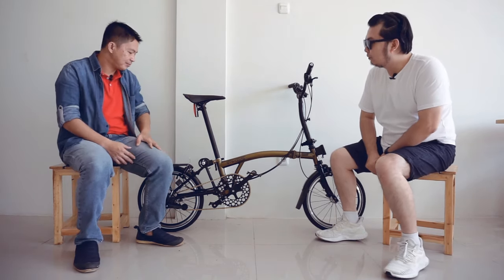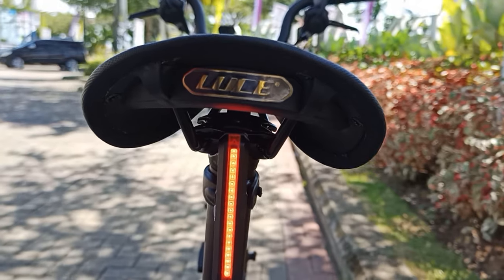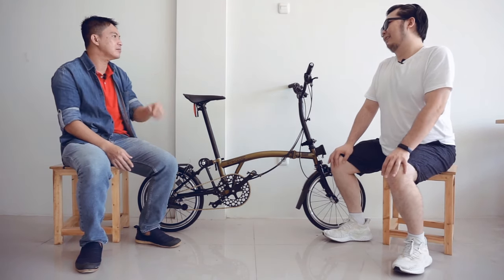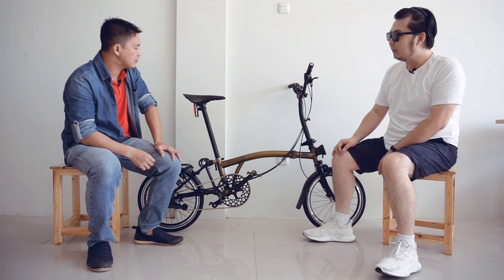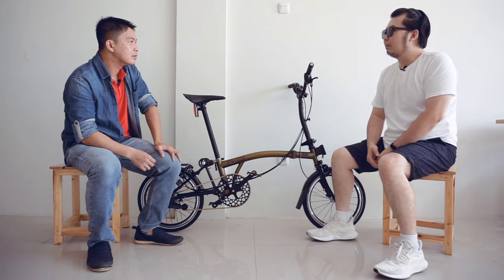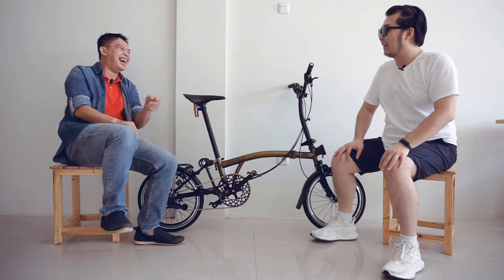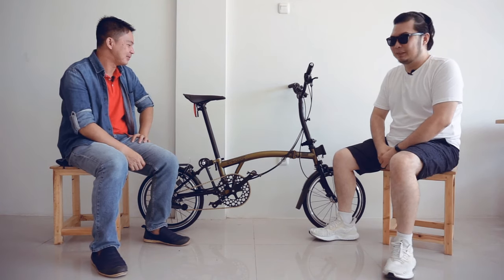Ini keren banget sepedanya. Kita juga dapat saddle original dari Luce. Saddle ini modelnya keren, kesannya tipis dan flat banget, tapi dari pengalaman pakai kemarin agak kurang nyaman di saya. Memang kita punya tekstur tubuh yang berbeda-beda ya. Mungkin perlu yang lebih lebar atau yang lebih kecil, nanti kita coba cari yang enak.